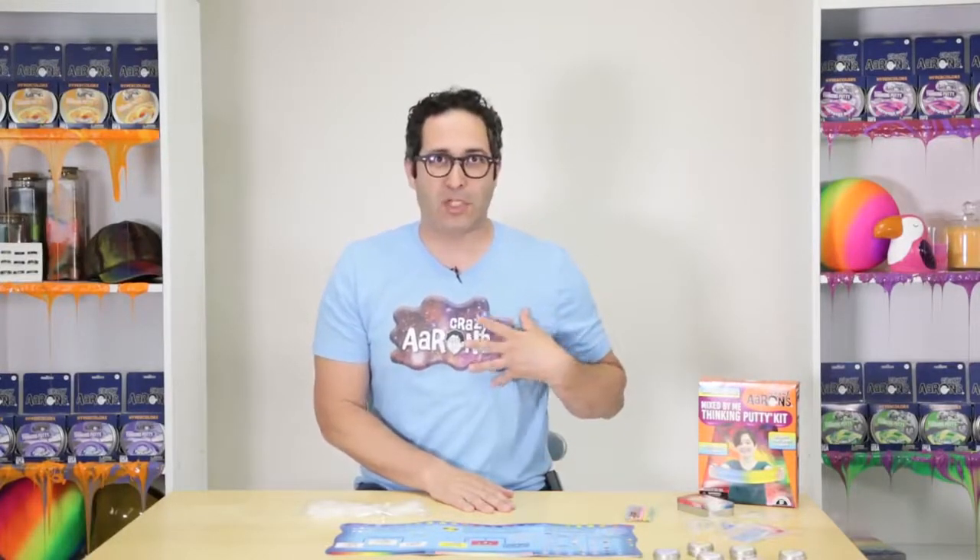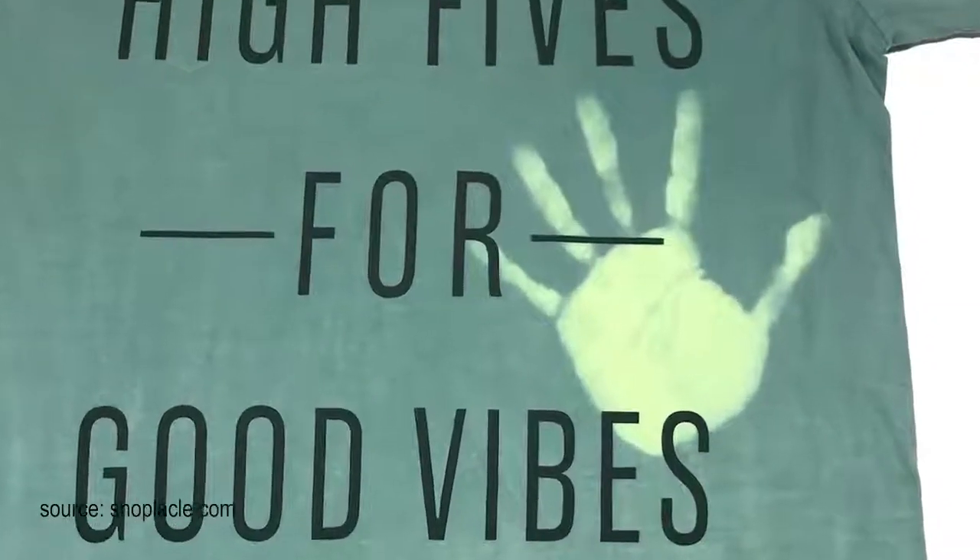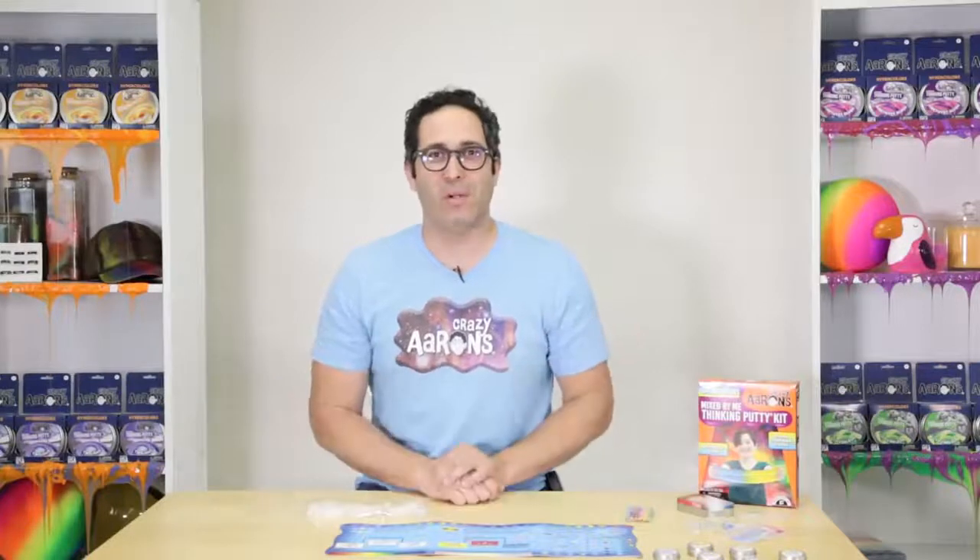What else changes color? Maybe some shirts - have you ever seen a hyper color shirt that changes color? See what you can add to the comments. Maybe you'll show me something I've never seen before. That would be cool. I love opening my mind to new possibilities.